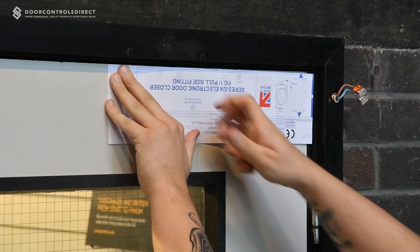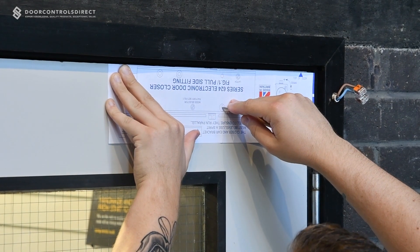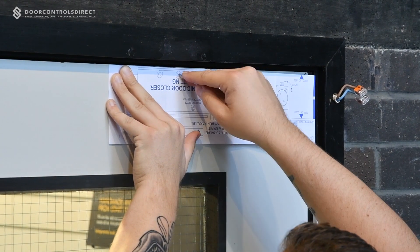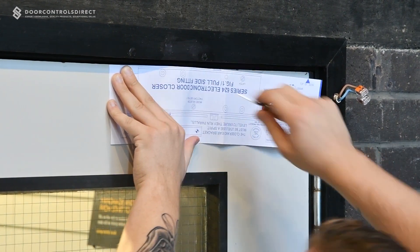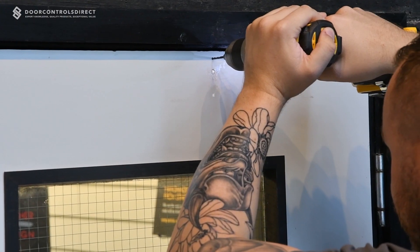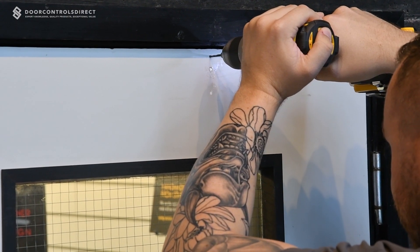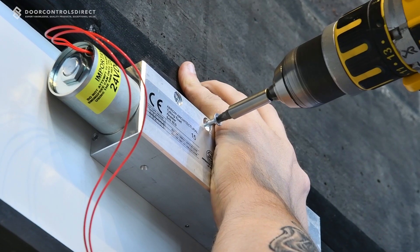To ensure correct positioning of the unit, use the enclosed template as a guide to pilot drill holes for both the body and ear bracket. The mounting of the closer body to the door can now be completed quickly and easily.